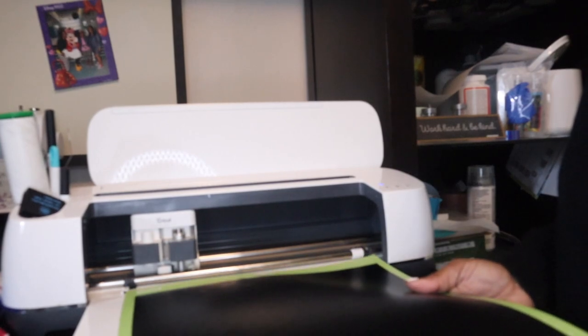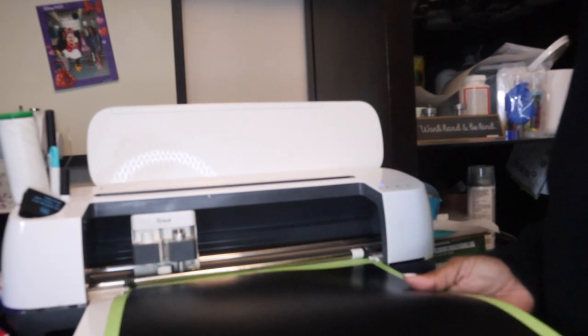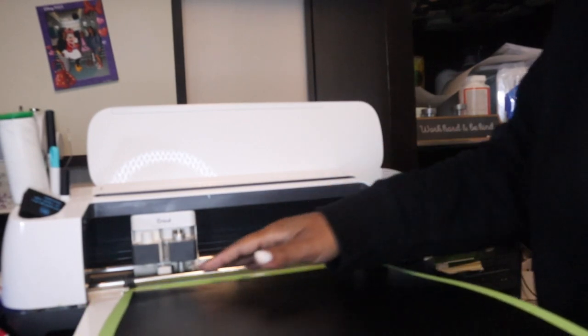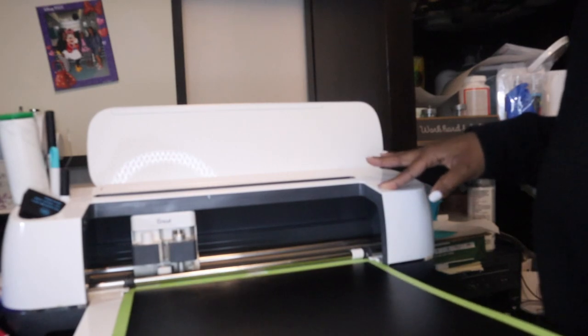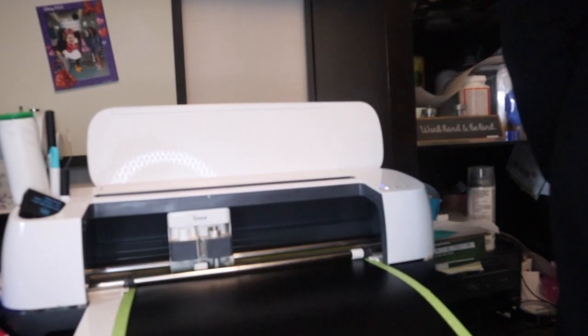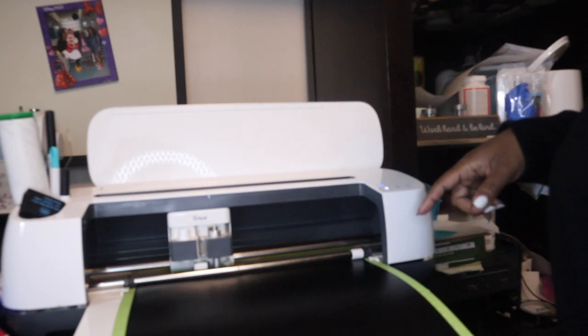The first side is done cutting and now it's time to load the mat so we can get the other half of the A cut — same procedure: load it into the machine and press go. We'll be ready to weed this out and place it onto our coroplast.